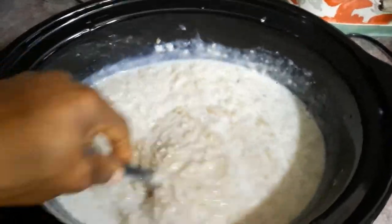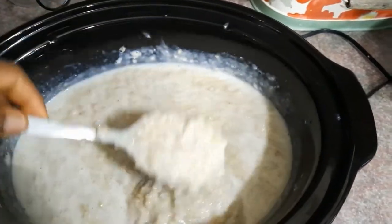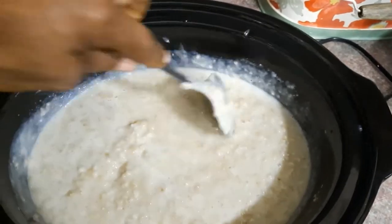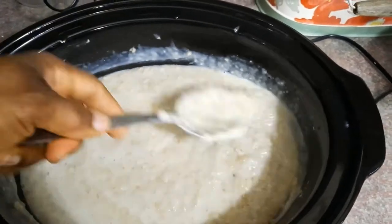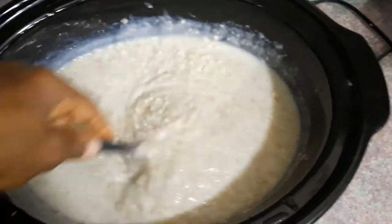I had already put a little dash of pink salt in when I initially put the steel cut oats to start cooking in the slow cooker before I went to bed. Check this out — see how it's starting to look creamy.